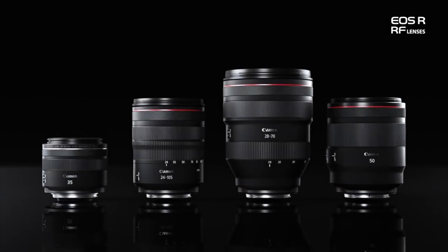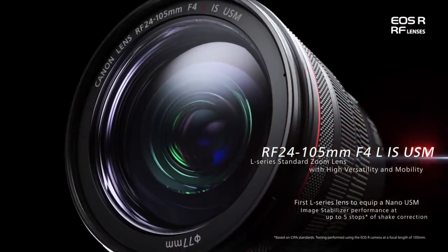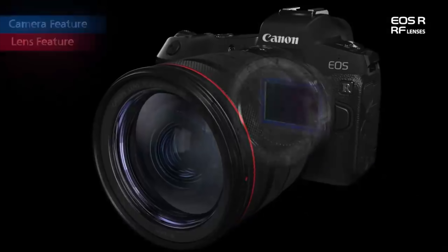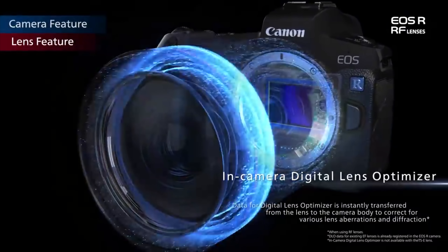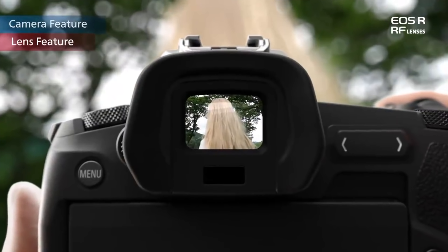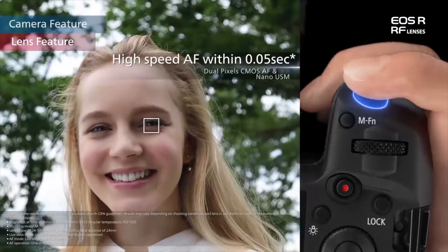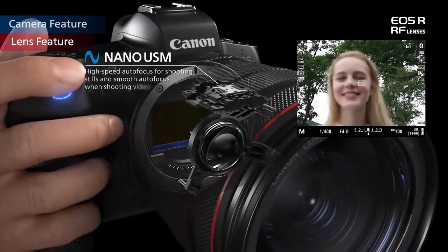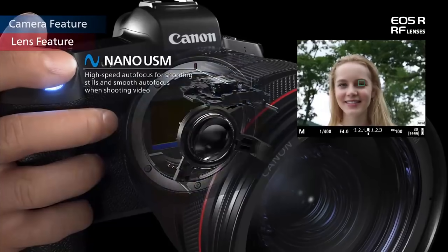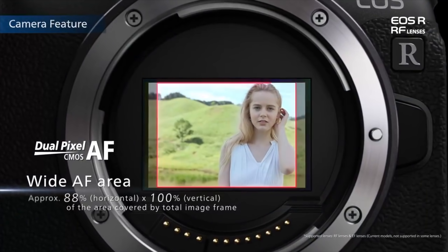Now let's talk about the lens mount and the new lenses — this is where I think they completely nailed it. It's fantastic, apart from one thing you'll find out when it comes to prices. In terms of lenses, they're arriving with all L-series lenses — the top of the line Canon lenses. And they've brought out some nice shallow depth of field lenses. They're bringing out a 28-70mm F2 L-series lens.